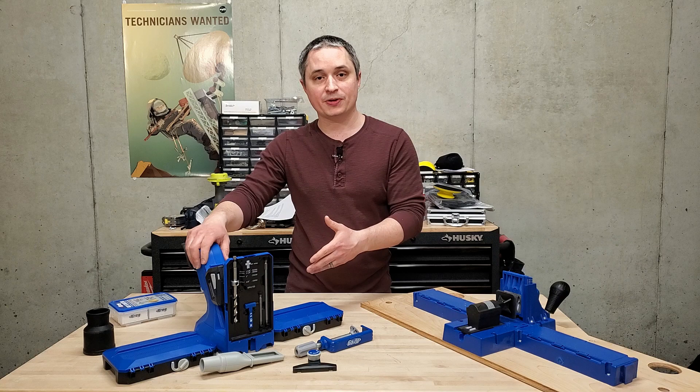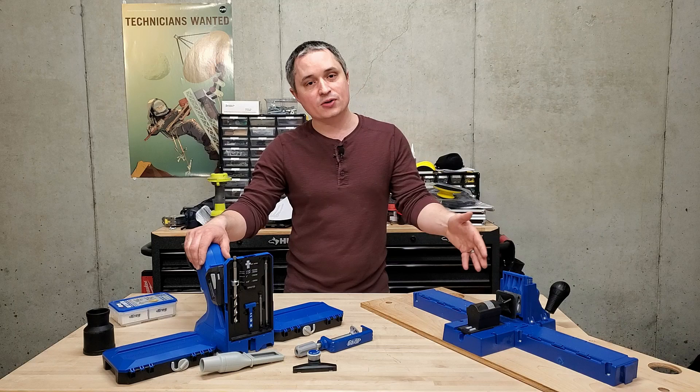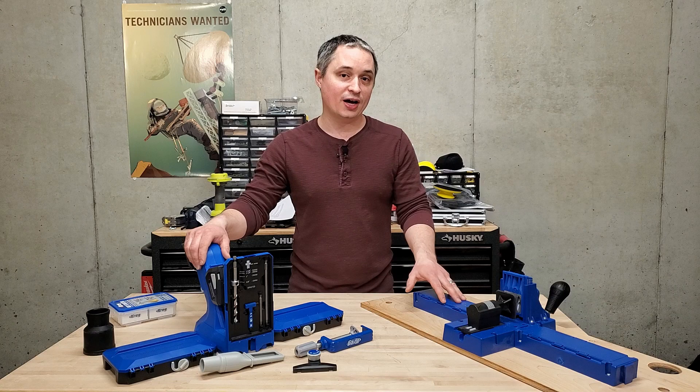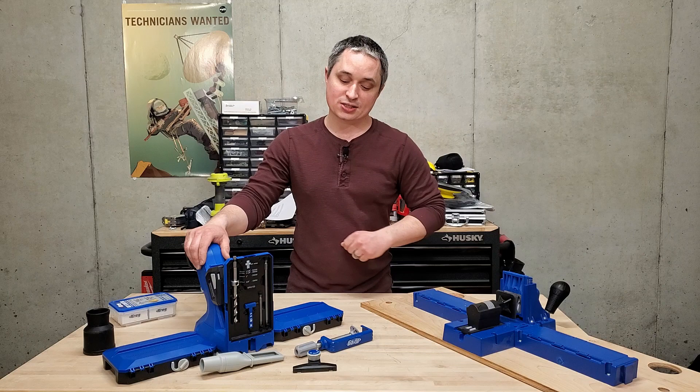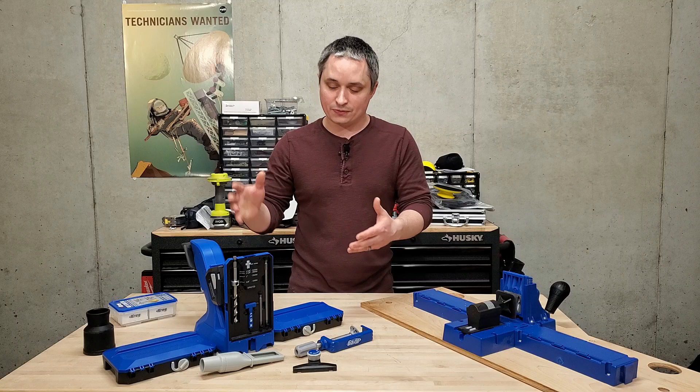Wrapping up — I was really excited to try this new jig when I saw the announcement, and I went out and bought it myself as soon as I could find it, along with all the accessories. But I've been really disappointed compared to my K5 that I've had for several years. I was fully expecting to get rid of my K5, but that's not the case. I'm keeping the K5 instead, and taking back the accessories I haven't opened. This thing might have some benefits that are worth it for you, though.